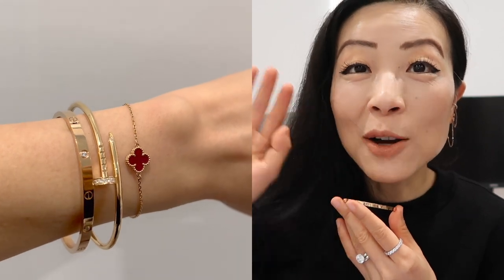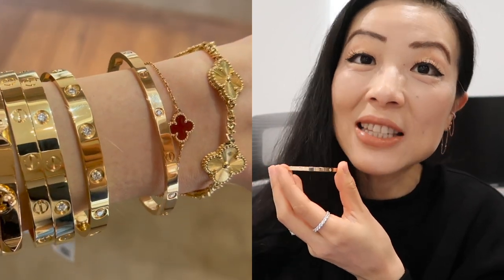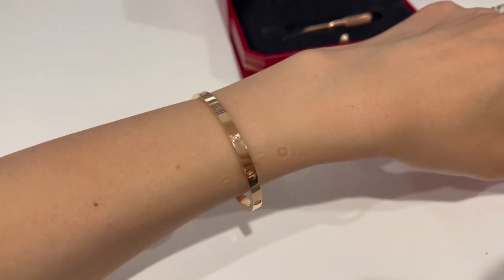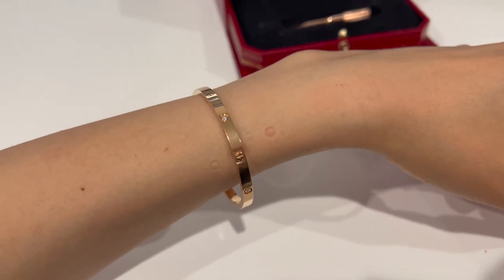The cons: because the bracelet is lightweight and dainty, if you prefer something more substantial and statement-making, the regular Love Bracelet is a better option than this small version. The other con — not a big problem, but worth mentioning — is that I do notice the bracelet sometimes leaves indentation marks on my skin from the screw on the inside. It's not painful at all and I don't mind it, but I thought you might want to know.